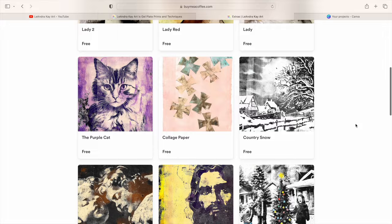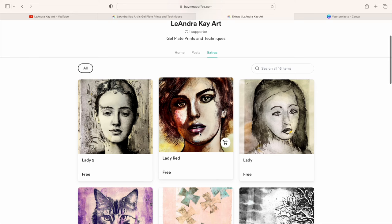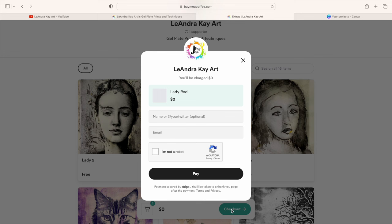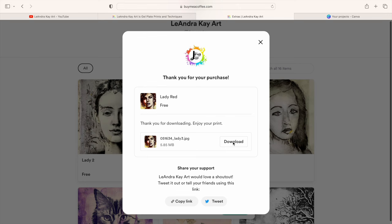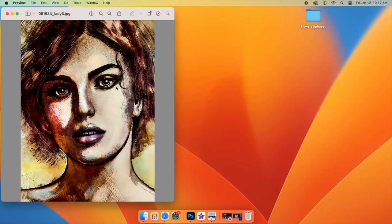You can either click on the picture, or you can click on the little cart icon. Both options will take you to where you can download the image. Just click on checkout, and another screen will pop up. You do not have to enter your name if you don't want to, and you do not need to donate, but you do need to put in an email address. Let them know that you're not a robot. Click pay — but you're really not paying. And there you go. Now you just press download.